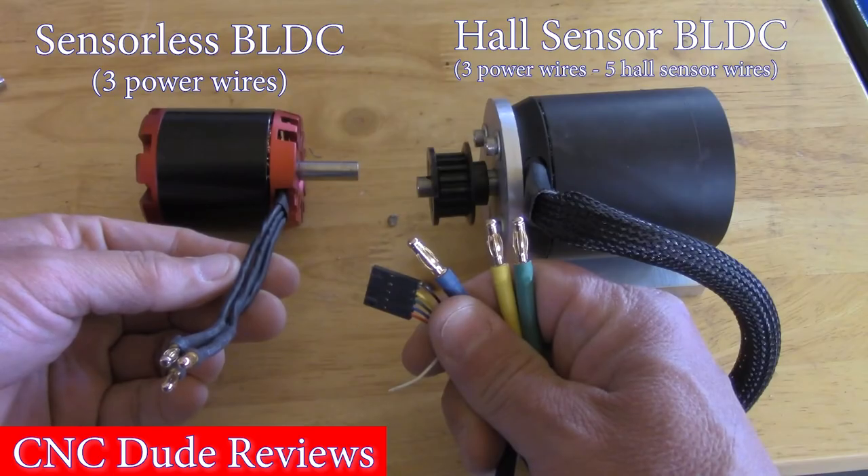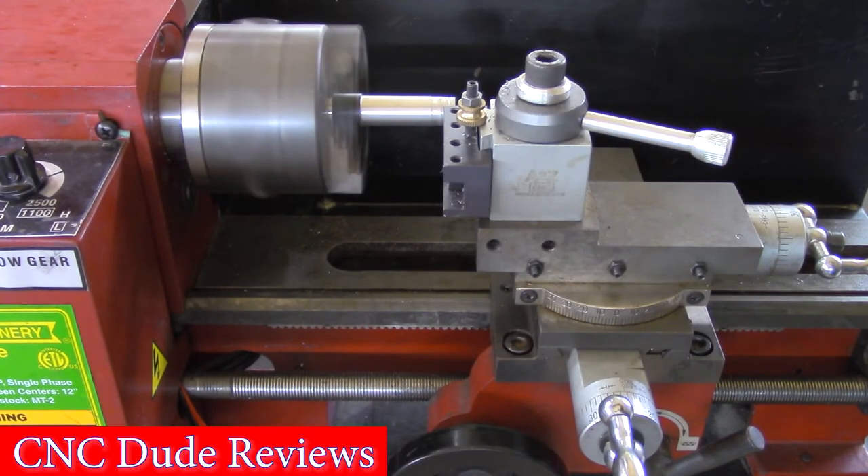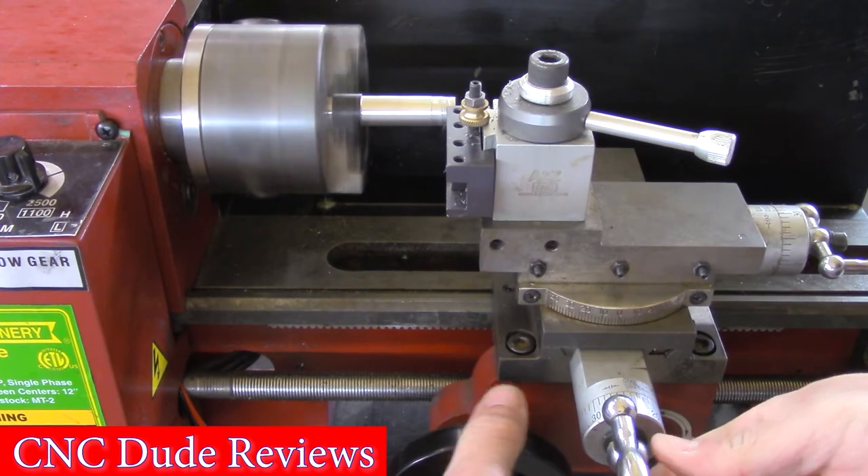Lastly, a motor with Hall sensors was preferred over a motor with no sensors. Since the lathe is a tool which may need to start under load, Hall sensors become important.